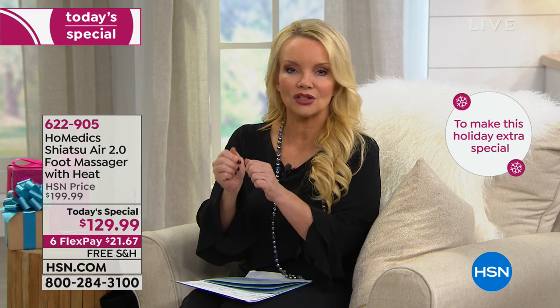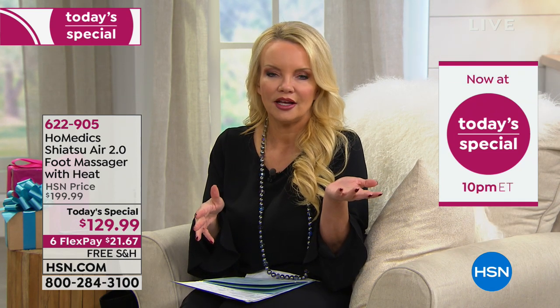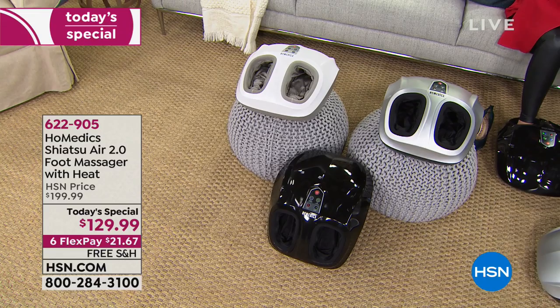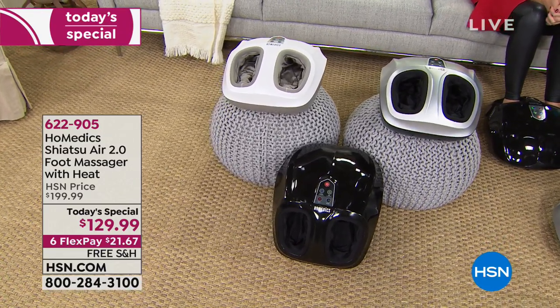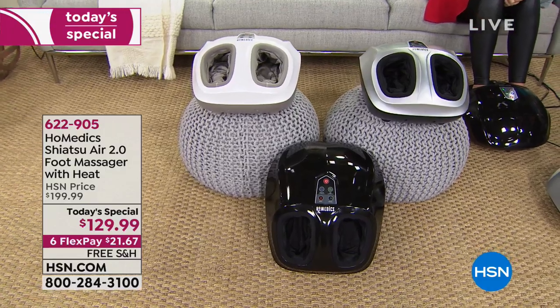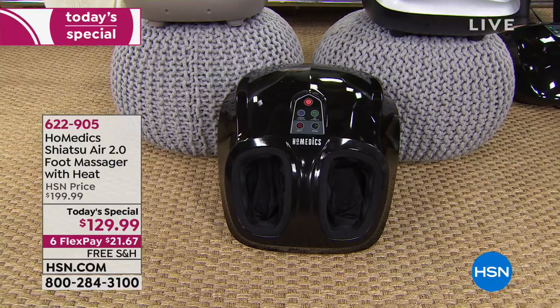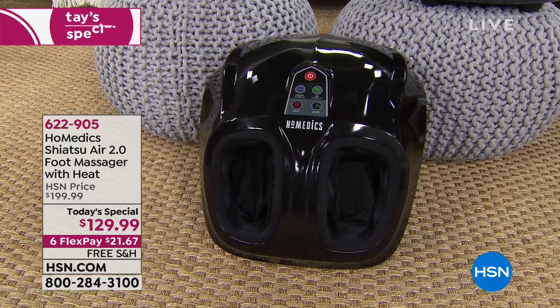Would you rather try to book an appointment and drive to the salon — where sometimes they can't do it as hard as you want — or get the foot massage you want for as long as you want at home? If you went to a salon three times, you've already paid for this, and you can do it every day for as long as you want. The first thing most of us do when we get home is throw our shoes off. Now your feet will relax with warm, wonderful heat and a light, medium, or deep massage.